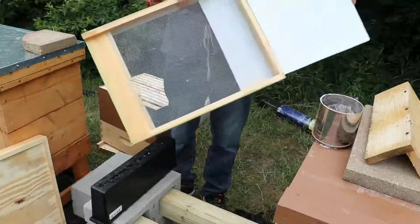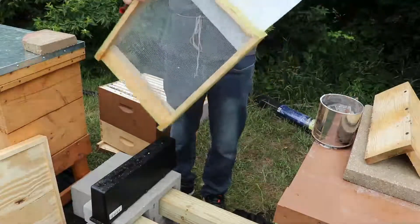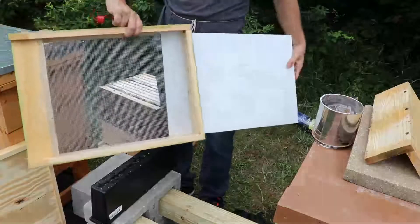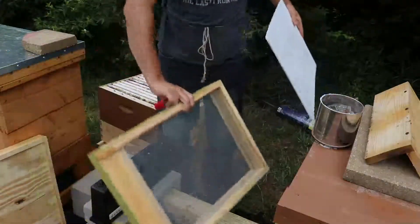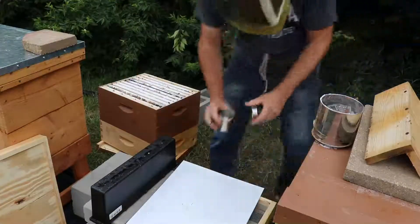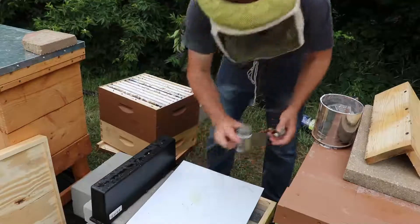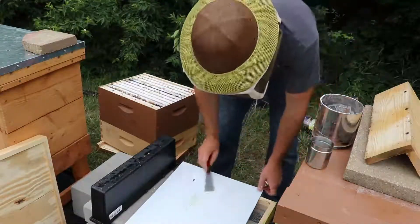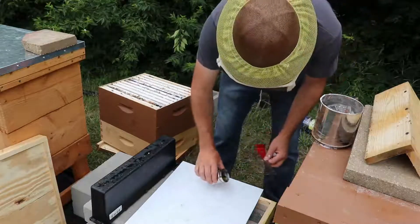This is number eight hardware cloth. There's an insert in this bottom board that slides in and out. What we're going to do with this insert is coat it with oil. When the varroa mites fall to the bottom, they'll get stuck on this oil and won't be able to get back up.